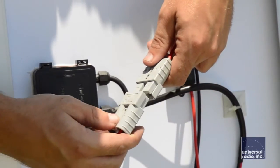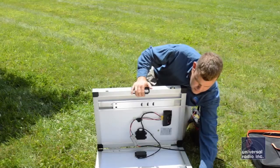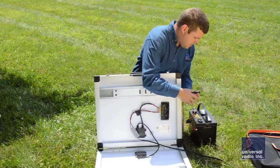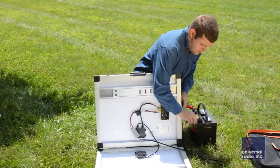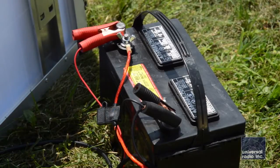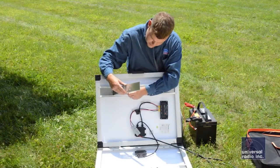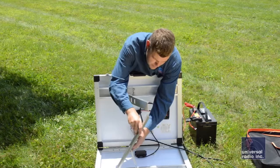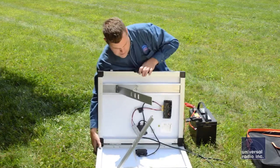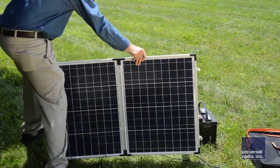Consistent two to three amps of charging power is more than enough to keep a battery charged up during the day. When we used our field day setup, we ran well to two or three o'clock in the morning and still had plenty of power left in our batteries. The next morning when the sun came up, everything was charging back up and bringing the voltage up on the batteries. For a portable kit, we were really impressed with its performance and just its ease of use — how easy it was to set up and get working.